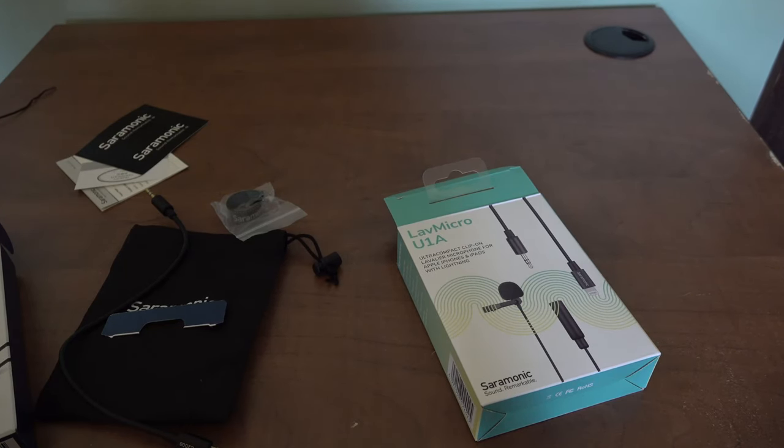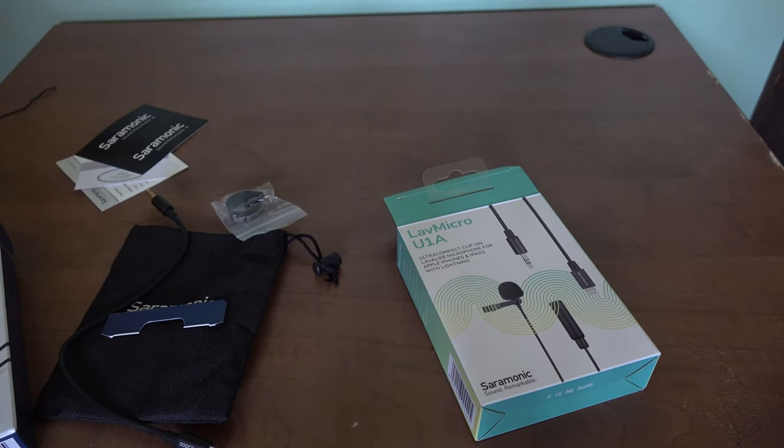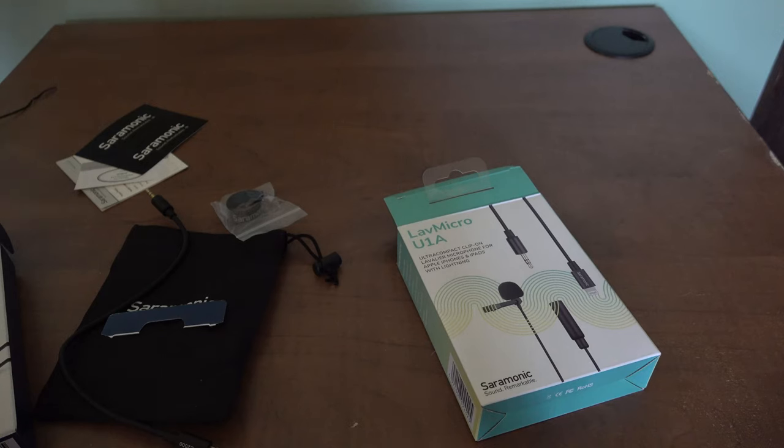This is a 10-foot cable, so I could be 10 feet from the camera doing an interview, with the mic hidden underneath my clothes. The cable is long enough for that kind of setup, and that's what's great about this mic — you can do better reviews and content with it.